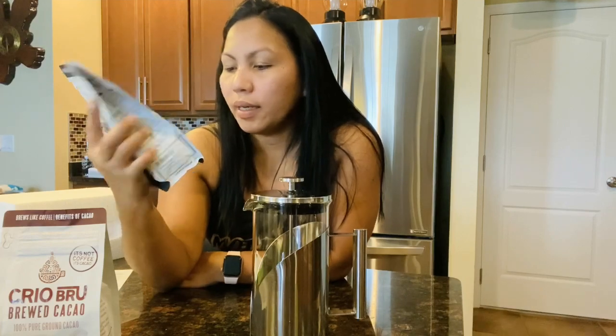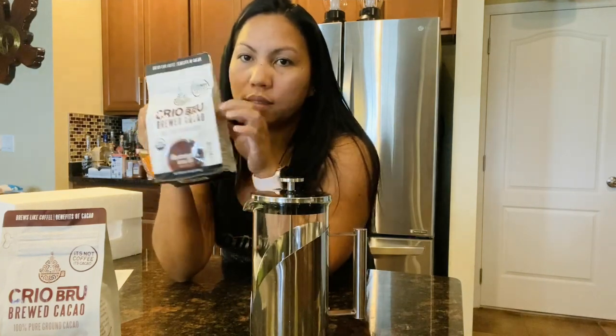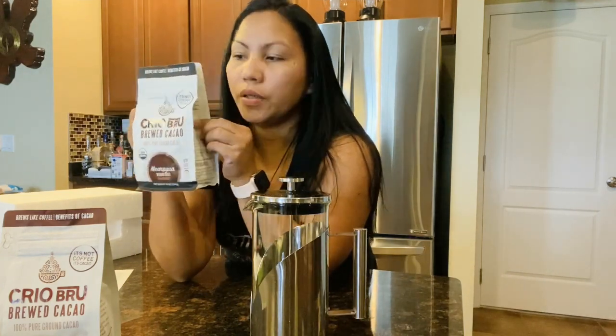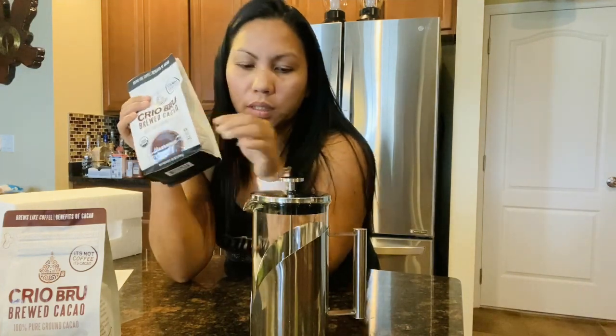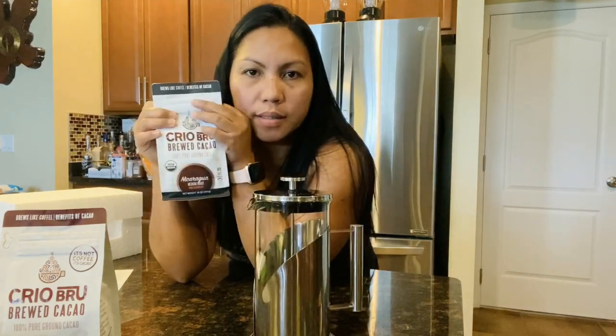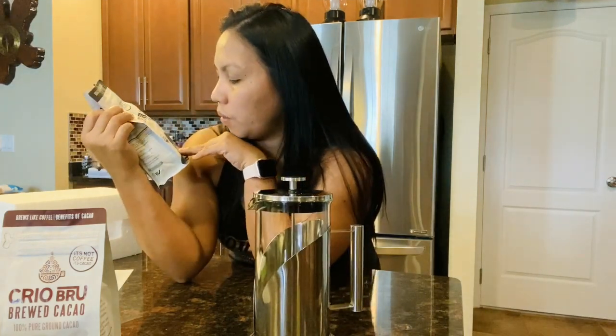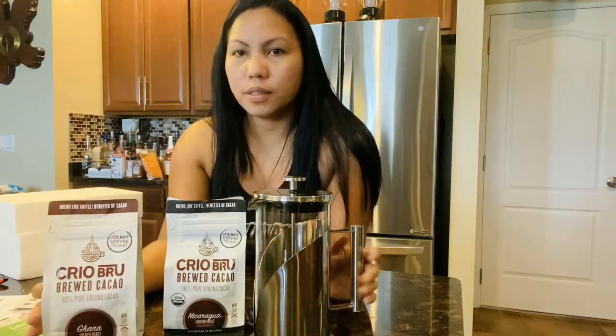I'm excited to try this, and I'm gonna show you guys in my next video how to make the cacao press. I'll let you know what it tastes like. I love this one!